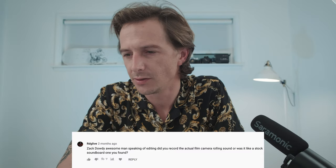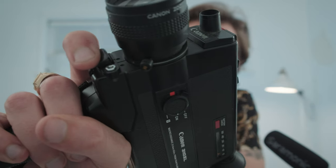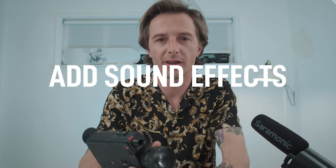RDG Live asks: do you record the actual film camera rolling sound, or is it a stock sound? This is a great segue into editing. Basically, you want to get an arsenal of assets — two types: audio assets and visual assets like effects and snippets. You cannot get audio out of Super 8 — there are a few cameras with speakers, but I've never seen it work reliably. What you can do is record your camera separately. I'll leave links below to audio sound bits you can use in your edit, like projector sounds that give that Super 8 ambiance. You can also add ambient sounds — like water if you're at a lake.